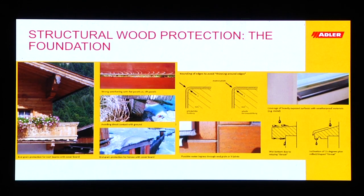Let's start with structural wood protection. What we are trying to do is keep any water or moisture from penetrating inside the wood. On the left hand side you see a rooftop where we have covered the wooden beams to protect the end grain. The end grain of the wood is very vulnerable to moisture.